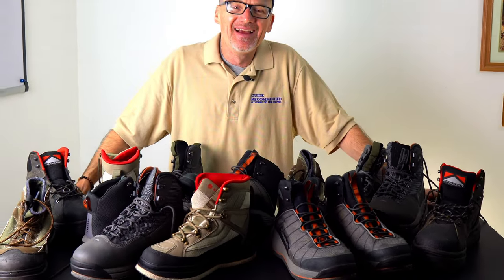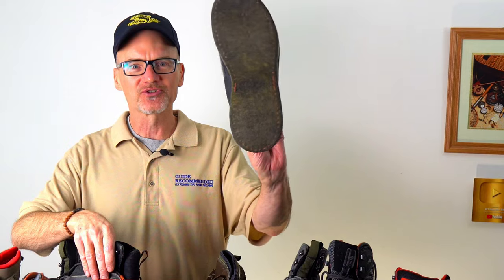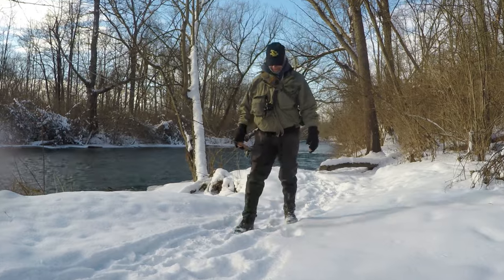I got a lot of boots, don't I? Let's get into whether you should be getting some rubber sole wading boots or some felt sole wading boots. It's winter, I'm in Michigan, and it's snowy. I went out and wore one of each just to see how things would go. I was testing out a new reel and thought, let's play with some wading boots at the same time.